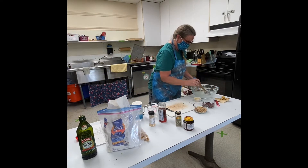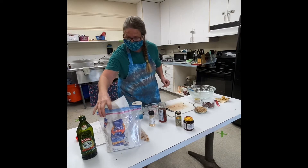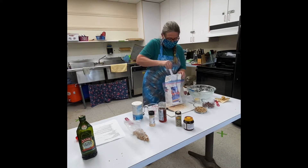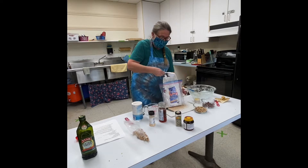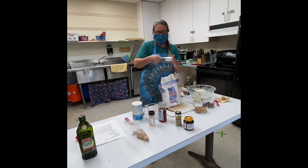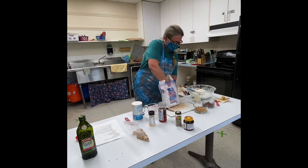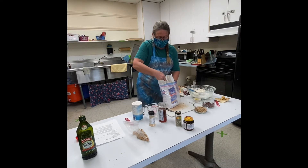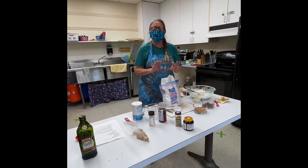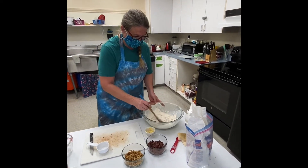Then we add one cup of flour. I like to use my handy one-third cup measuring cup and use three of them, which equals one cup. One-third three times equals one cup. Sprinkle that in there. In total we're going to use four and one-third cups of flour, but for now we're going to start with just the first cup and get it all stirred in.